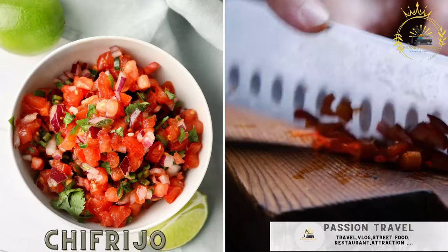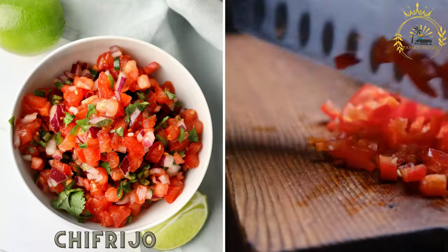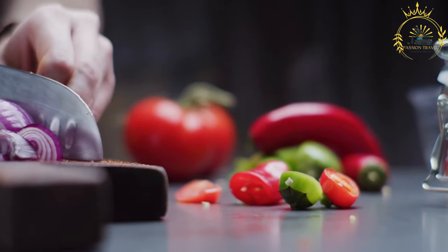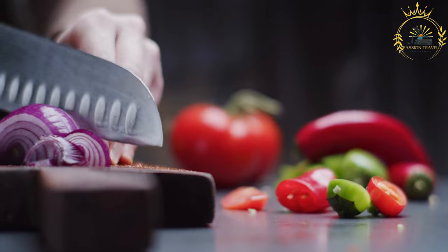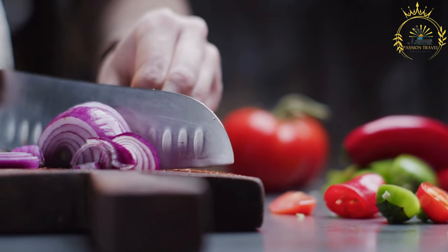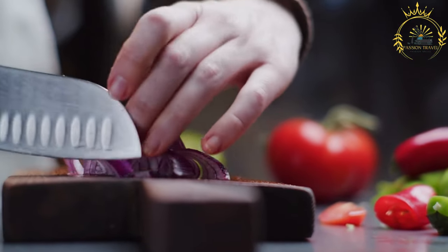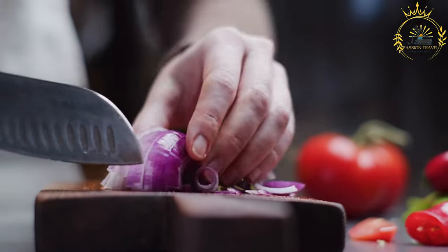Chifrijo. A popular snack made with a combination of white rice, black beans, diced pork or chicharrón, and pico de gallo salsa. Chifrijo is a popular Costa Rican dish that's often enjoyed as a snack, appetizer, or even a meal. It's a flavorful combination of rice, beans, diced pork or chicharrón, fried pork, pico de gallo salsa, and other delicious ingredients. Here's a basic recipe for making chifrijo.